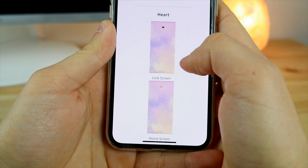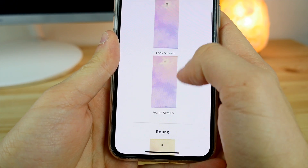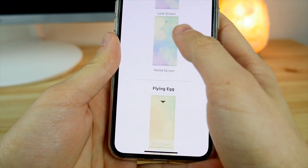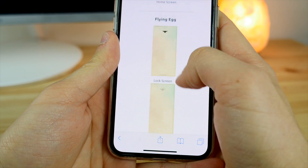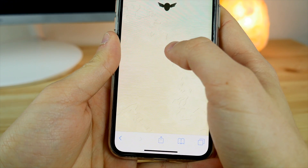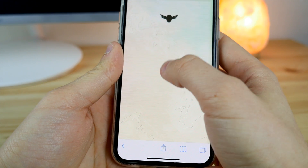Now you'll be able to pick a wallpaper. We are actually using a wallpaper to replace the current lock that we have on the lock screen. For instance, I can go ahead and copy the flying egg one — it's kind of a weird one, but let's try it since I've already shown you guys how the Batman one looks.